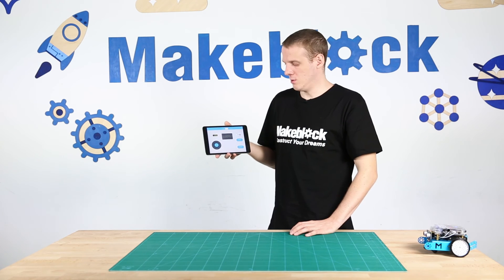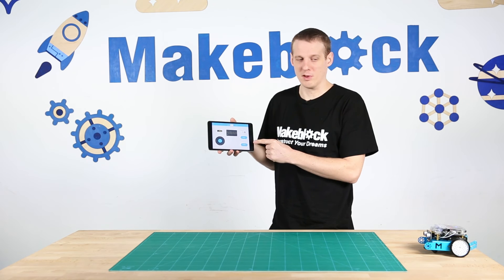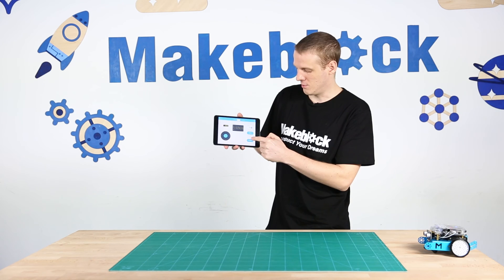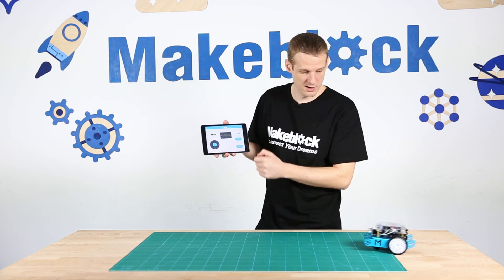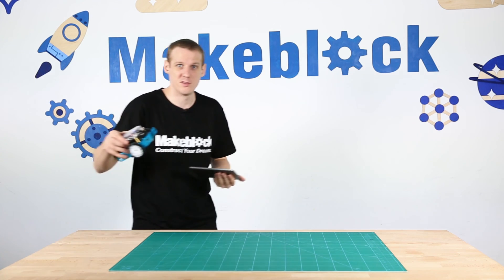The last button I want to show you is the sprint button. Be careful when you press this because the M-Bot will run forward full speed for a good few seconds. Press this and the M-Bot runs forward.